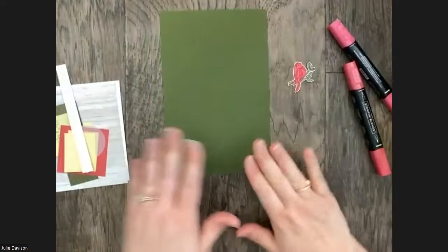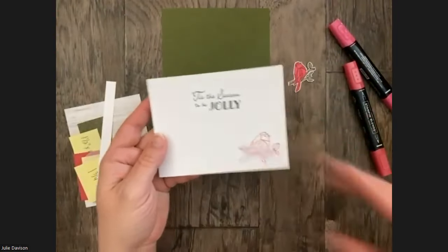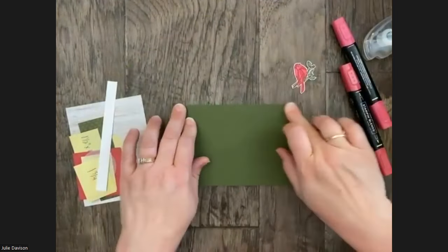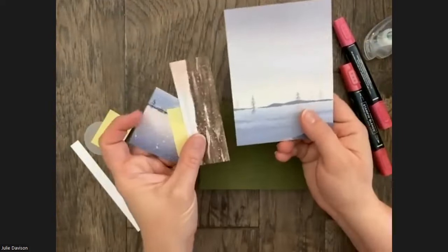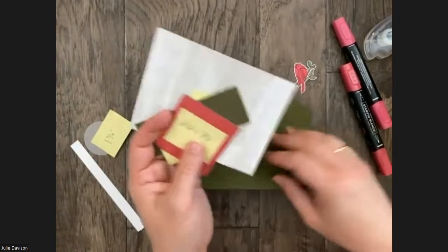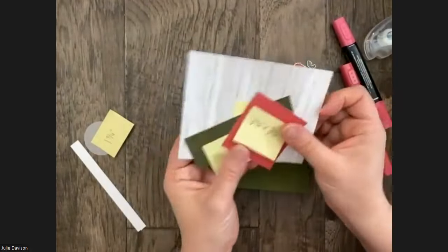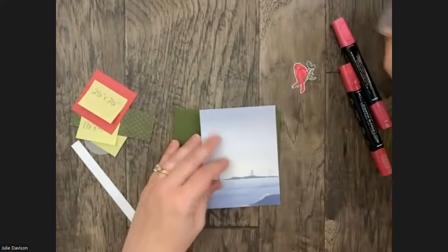Our card base is Mossy Meadow, five and a half by eight and a half. I have a piece for the inside — four inches by five and a quarter — already stamped. I'm going to glue down as I go today — that's how fast this card is. For the front I'm using three different pieces of the One Horse Open Sleigh designer paper, using the backside patterns. I love that that paper pack has so many different patterns that are really versatile.